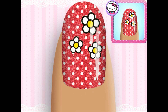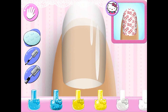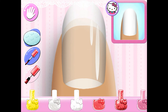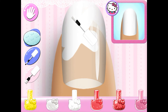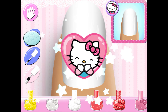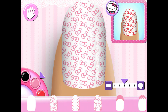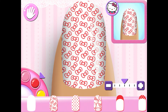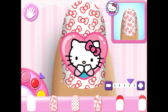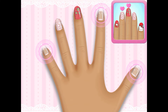Looking good! Looks great! Now you can do the next nail. Perfect! I love it! On to the next nail!